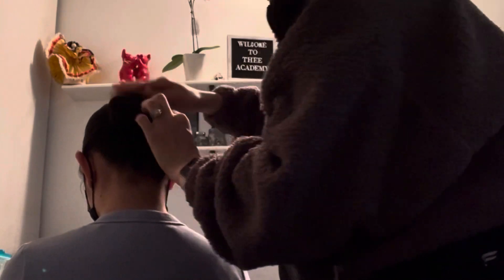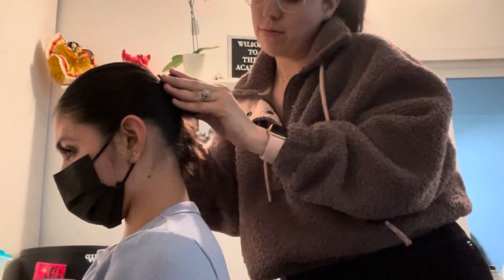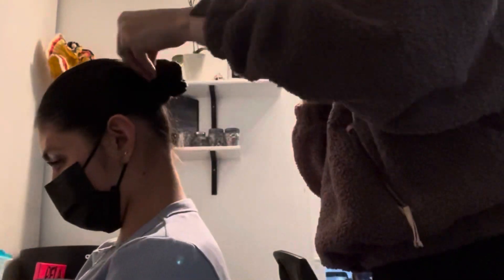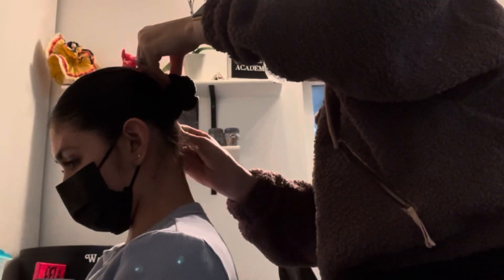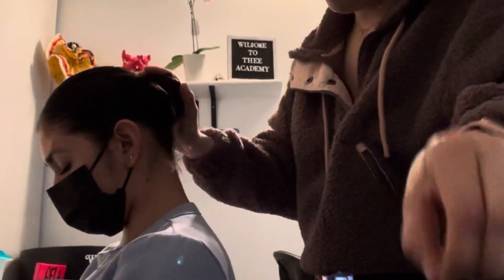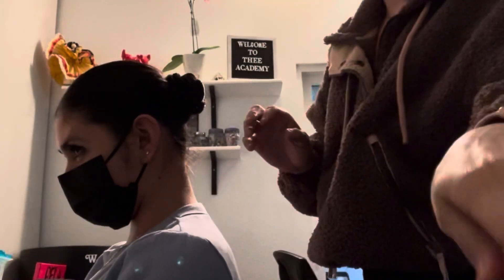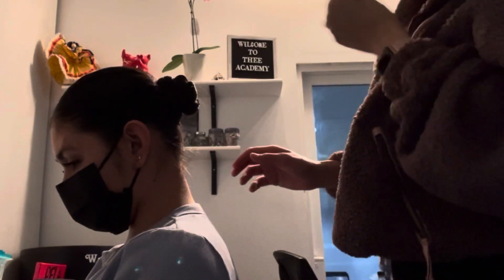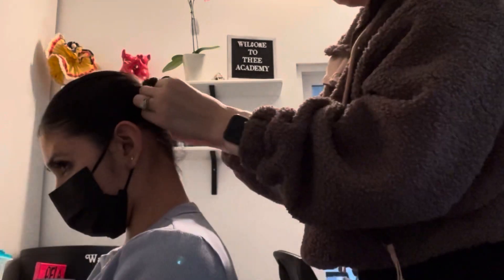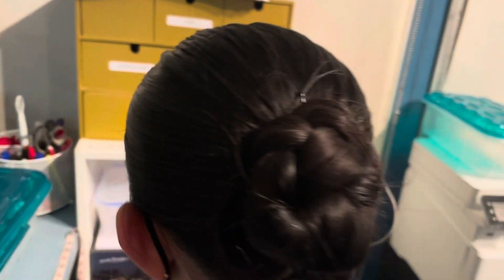Don't use just one or two bobby pins — use like 10, maybe even more. If you have more hair, use like 20. Have as many bobby pins as possible so that when you're moving around and jumping around, nothing happens. It has to be hard as a rock, literally. Once your bun is nice and tight, add hairspray and make sure nothing is loose.